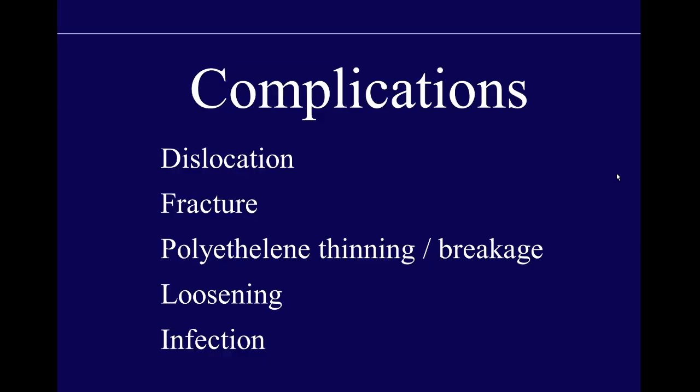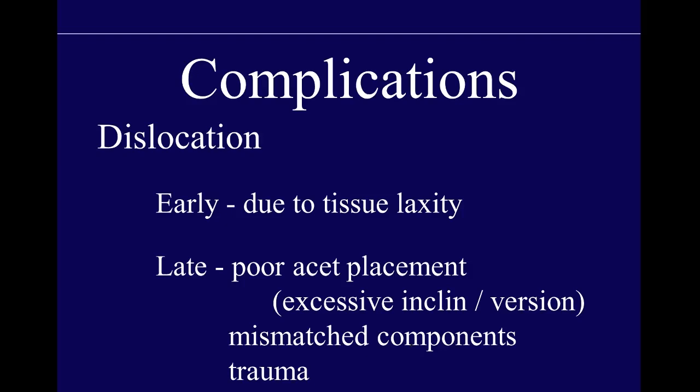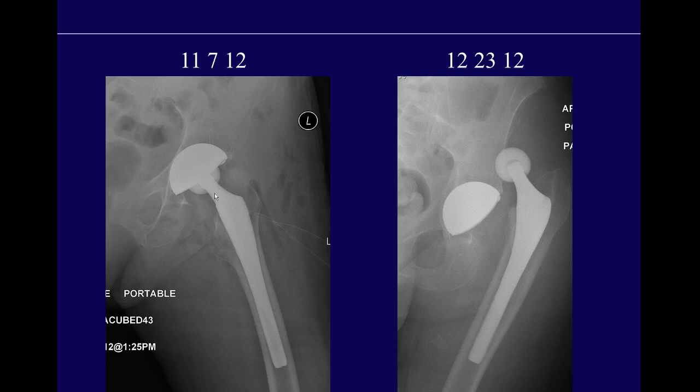Regarding complications: dislocations occurring early are typically due to tissue laxity in the immediate post-operative period, before the soft tissues have stiffened up. Late dislocations are typically due to poor acetabular placement — excessive inclination, anteversion, or retroversion — component mismatch such as a very large cup with a very small head, or trauma. Here's an example of an early dislocation: the immediate post-op study in November, and several weeks later the patient is dislocated because the soft tissue envelope has not yet stiffened enough to hold the prosthesis in place.